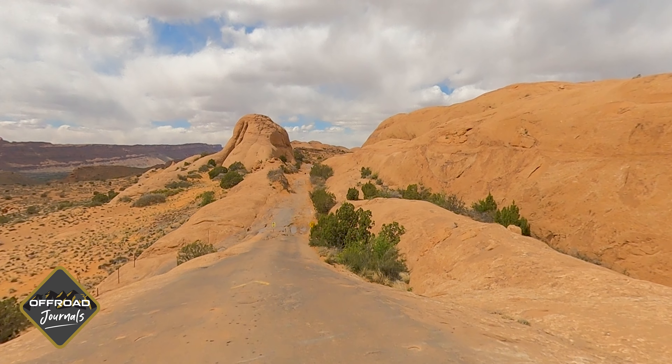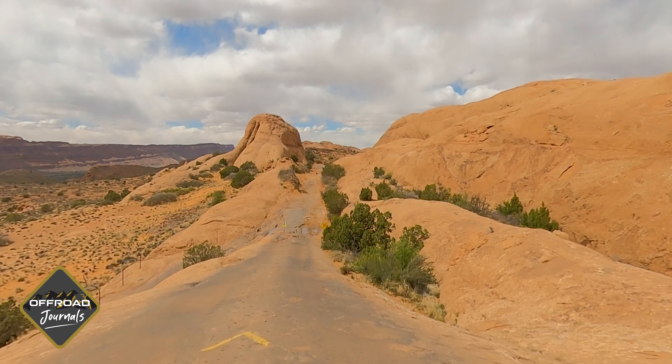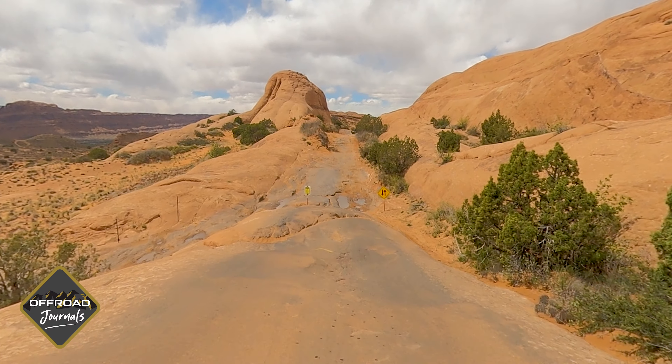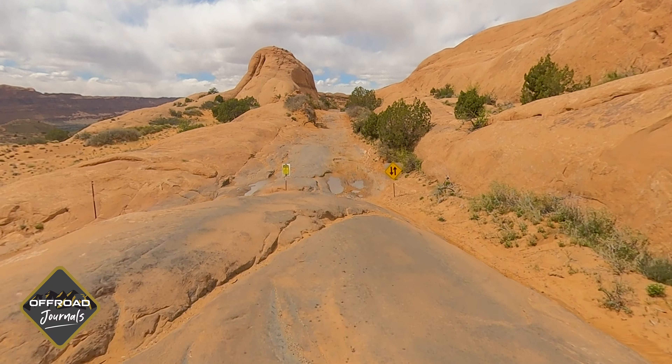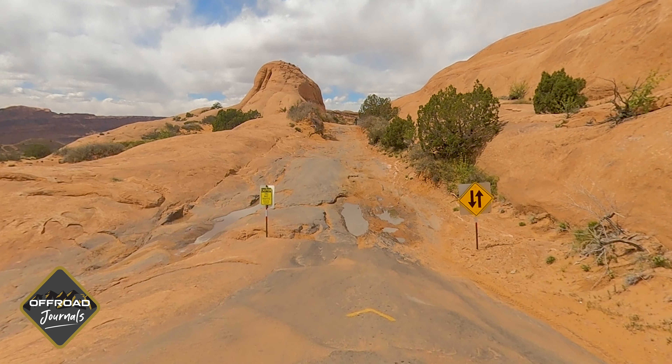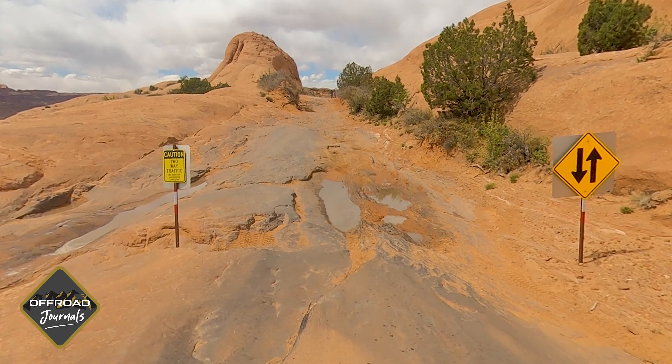We're going to come down here. We had a couple up here spotting the trail, seeing how well they could go through it earlier. I've got my heated steering wheel and heated seats on with windows open — it's a little bit cold, 44 degrees outside. I'm running about 22 to 23 pounds in the tires, so they're a little soft, but not too soft. We're going to take it nice and easy.